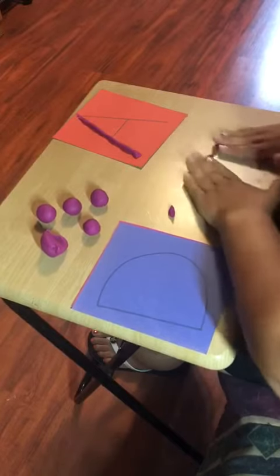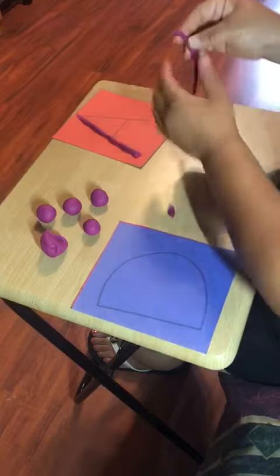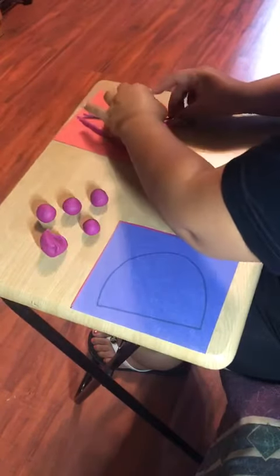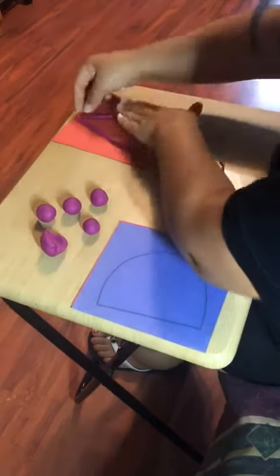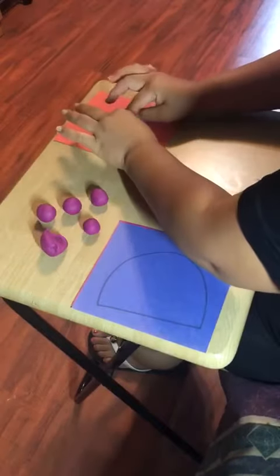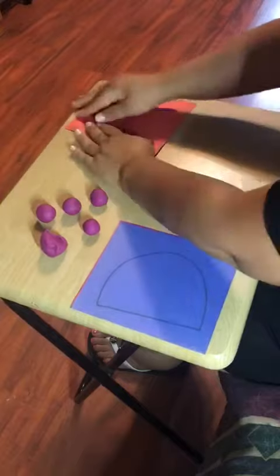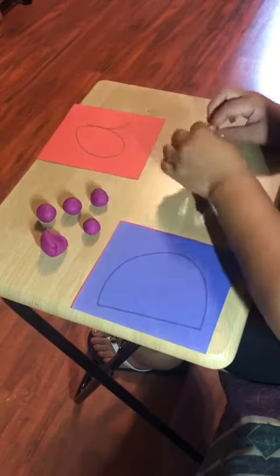This is a very good exercise for their hands and their fingers. Always tell them from top to bottom, and then the middle part — that's the letter A! They can turn it around and try the lowercase.